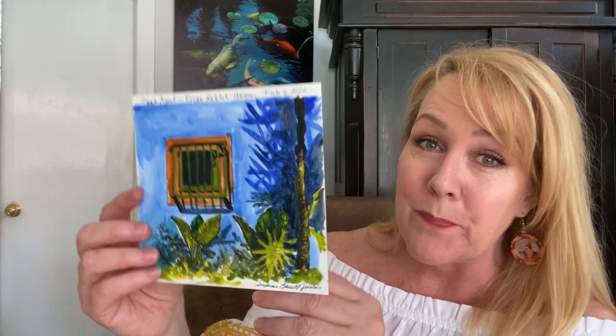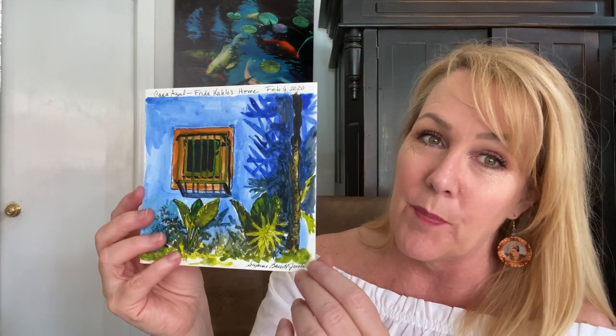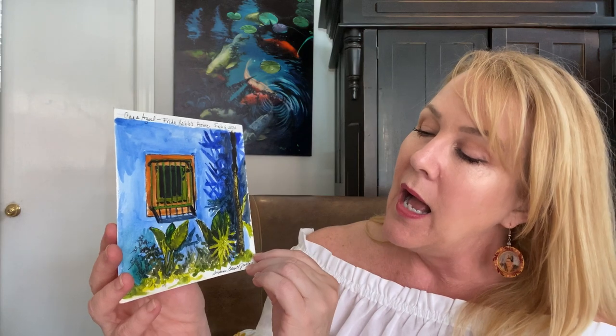I went in with just this little kit and this little pad of paper — I'll show you the paints here in a minute — and was able to do this little piece. I documented it: Casa Azul, Frida Kahlo's home, February 6th, 2020. And there you have it. Obviously her home is very blue. The window, the shadows of the plants on the wall. I just felt so blessed to be able to be there and do this. I actually met another artist while I was there who was doing the same thing — another American — and he was painting and sketching also, using watercolors as well.